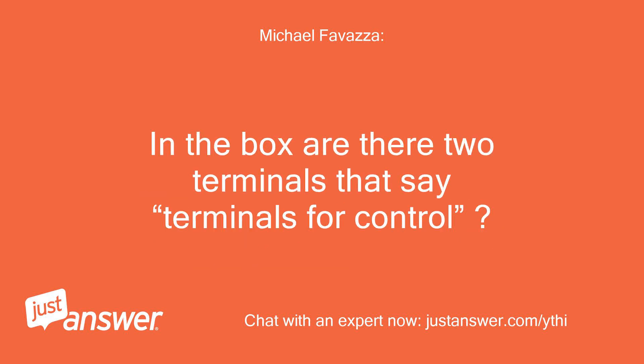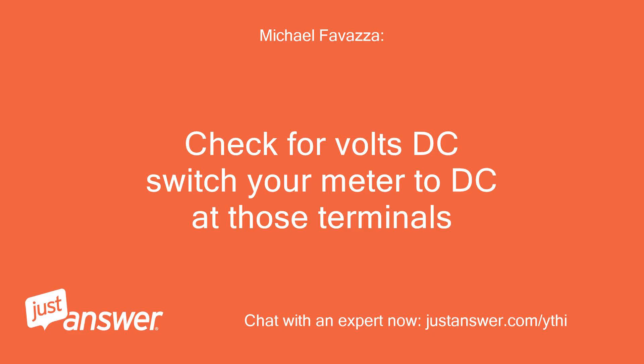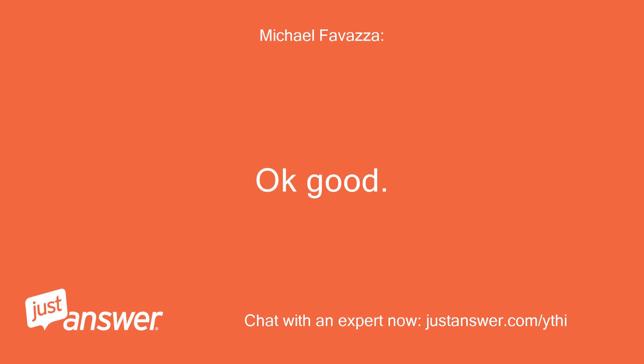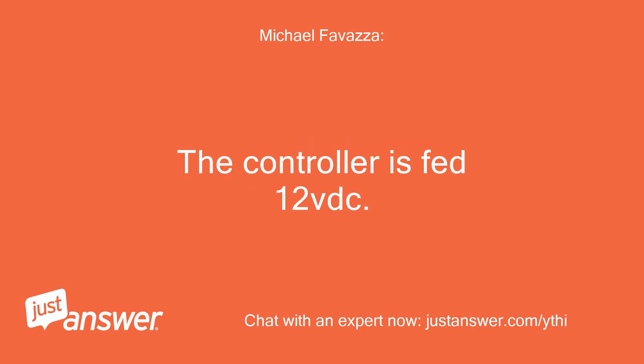In the box, are there two terminals that say terminals for control? 123VAC. Check for volts DC — switch your meter to DC at those terminals. 12VDC. Okay good. That means your controller is getting the power it needs. The controller is fed 12VDC.